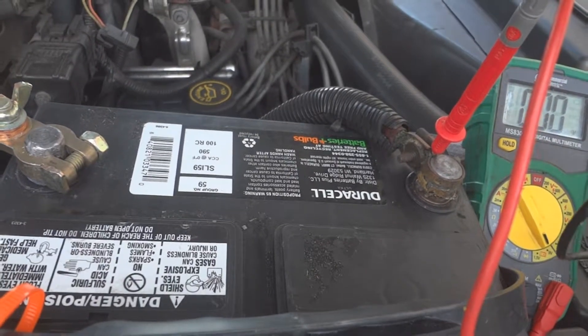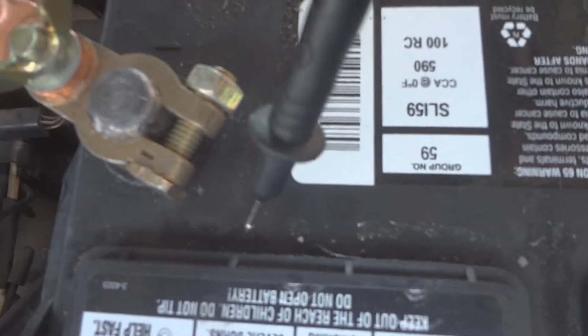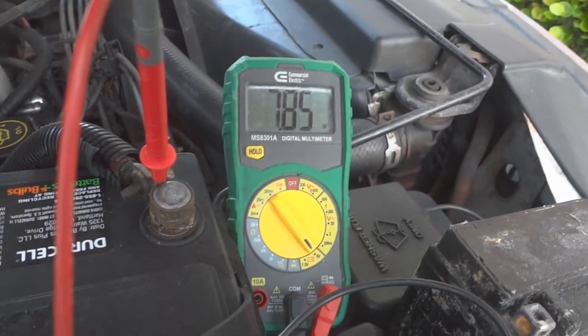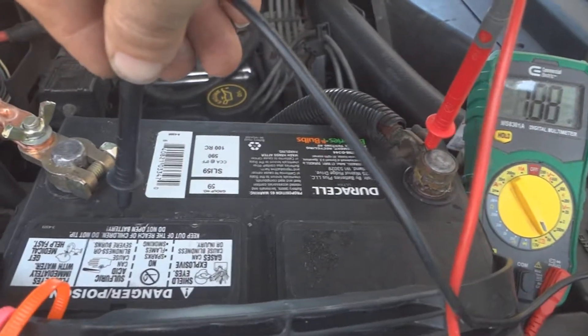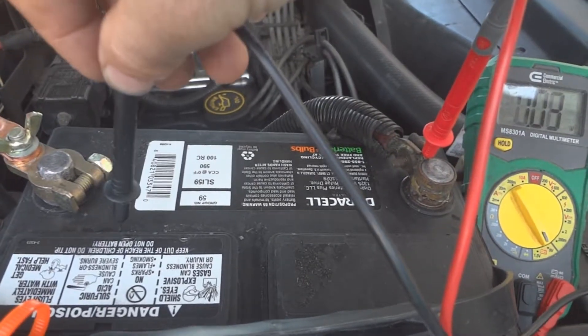If you take the negative part from the voltmeter and put it right here, you can see there's a little bit of acid that came out through these vents. If you put that on there, sometimes you can see a voltage reading — and I'm not even touching the negative terminal and I'm getting a voltage reading.